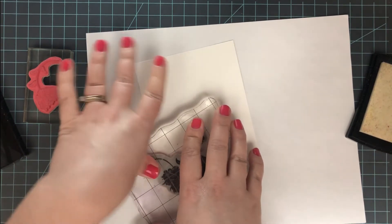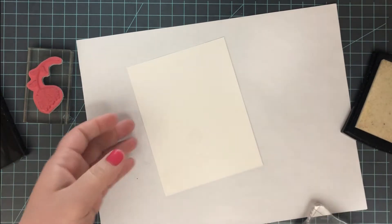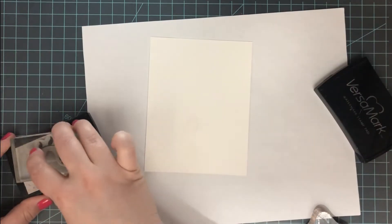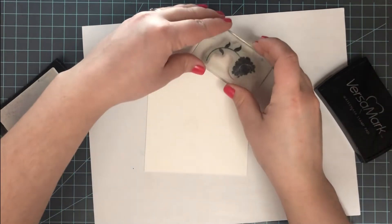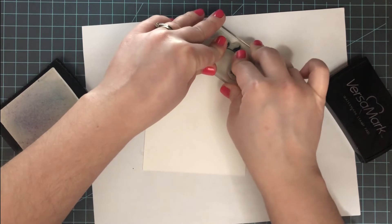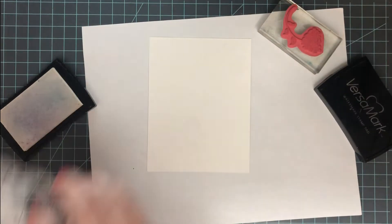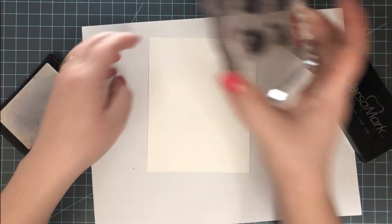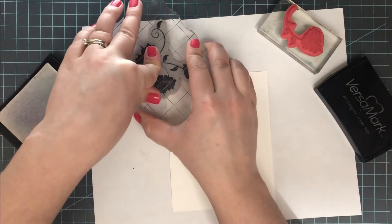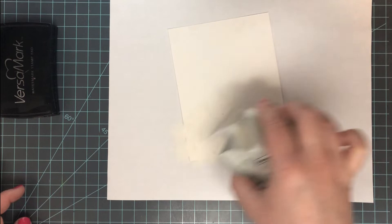I'm using Versamark ink, which is a clear sticky ink, to put down my images. It's going to be a little hard to see. I want to stamp these so they're not super close together — you want a lot of white space left over because we're going to add more layers on top. I'll stamp about two of the larger ones and one of the smaller one.